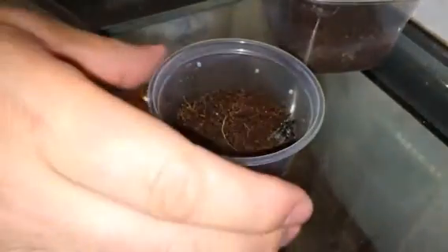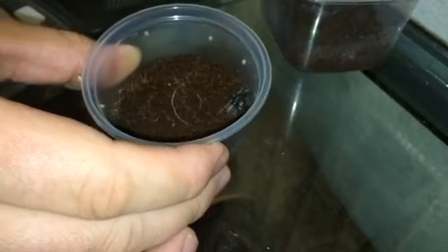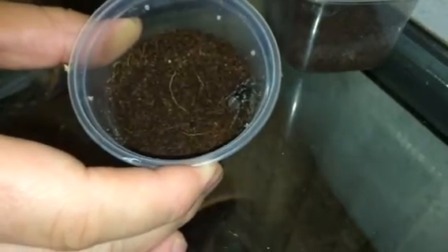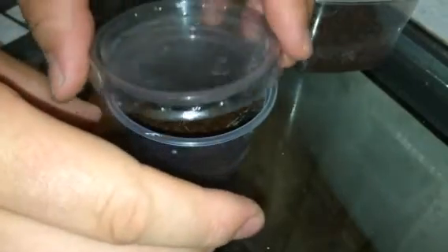There we are — in there perfectly fine. In there perfectly fine. Beautiful little spider. I'll make up some webs and I'm hoping it's a female. So yeah, that was a nice quick rehouse.